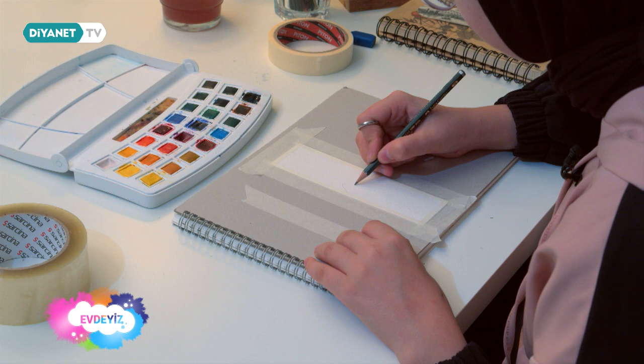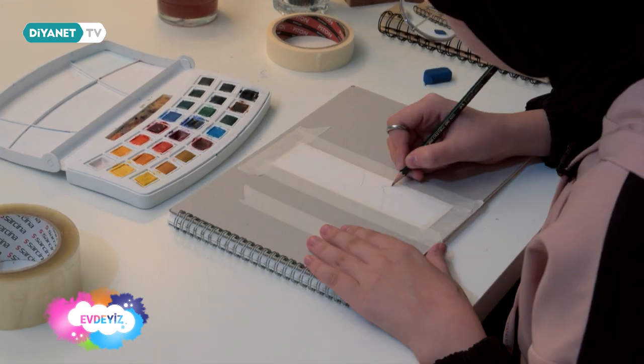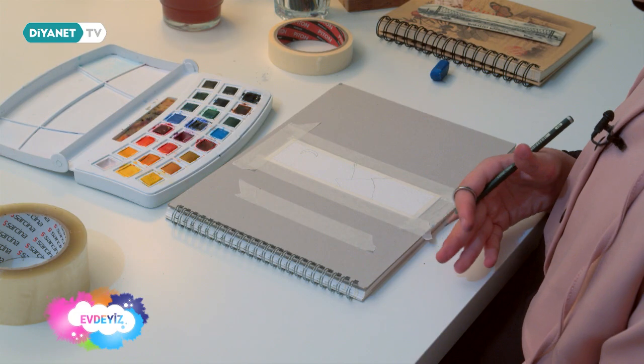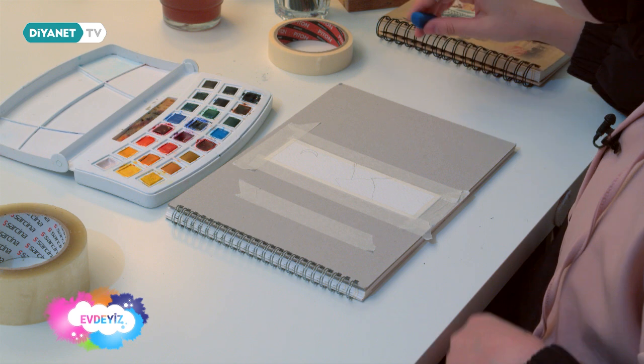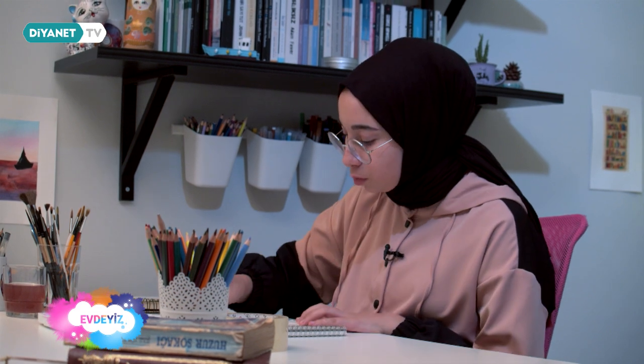Şimdi resmimi kurşun kalem yardımıyla çizeceğim. Dağlı ve ağaçlı bir manzara resmi yapacağım. Dağları ve ayı çizdim. Şimdi boyayacağım, sonrasında da siyah kalemle birlikte ağaç çizeceğim. Fakat boyamadan önce birazcık kurşun kalemin üstünden sileceğim; çok fazla iz kalmasını istemiyorum.